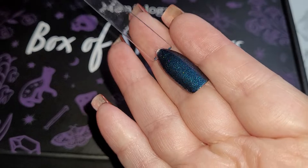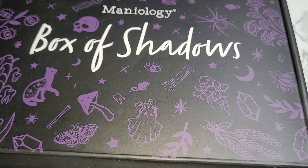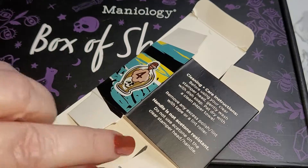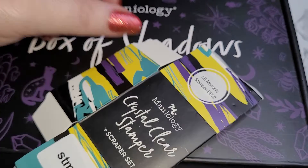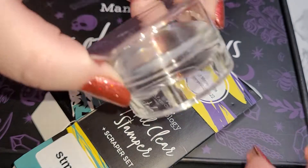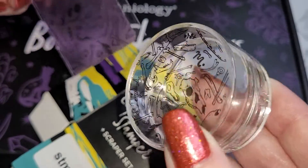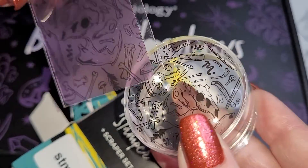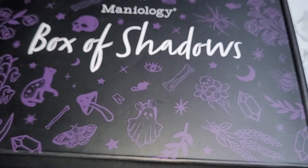On day four we opened the limited edition monocle stamper with its exclusive design — you can only get this in the box. You can buy other monocle stampers at maniology.com, but not this one, because you had to have bought the box, and the box is sold out.